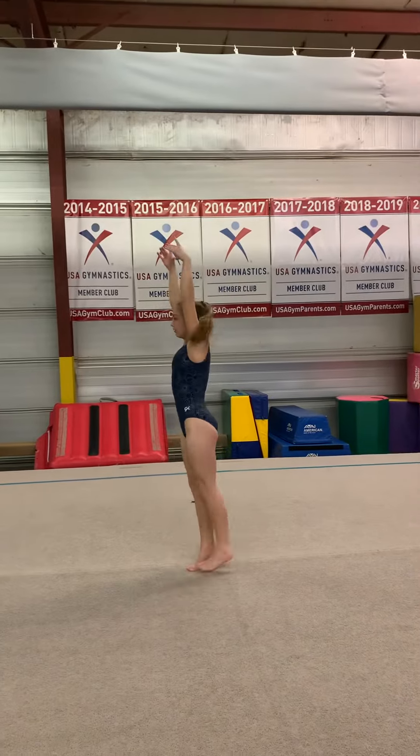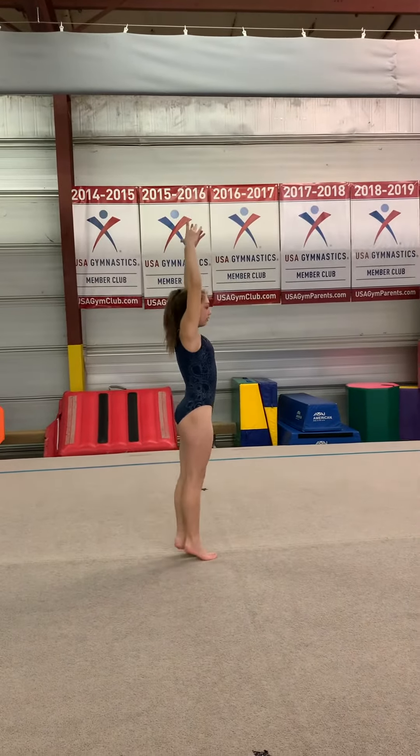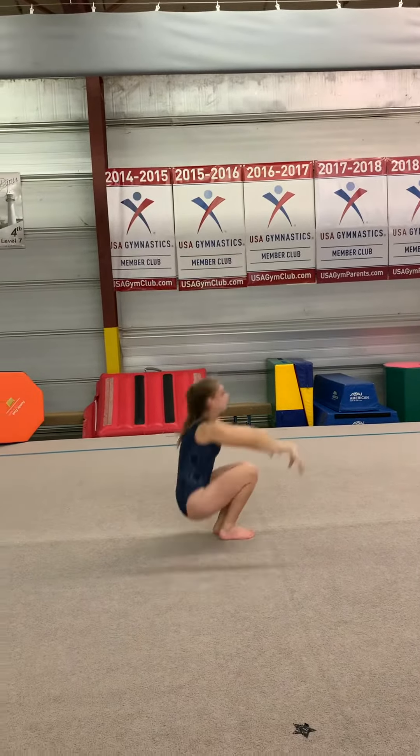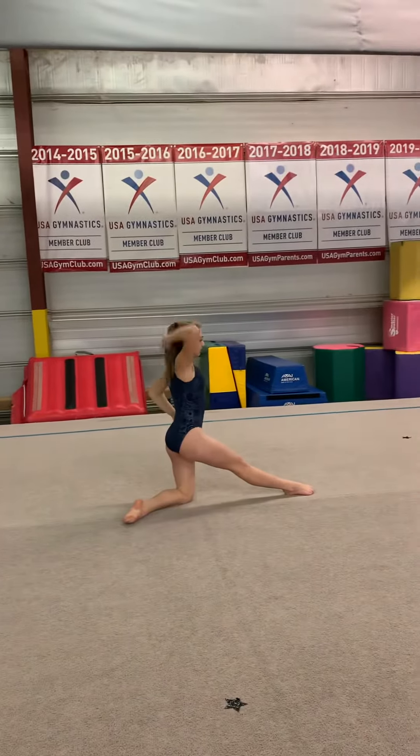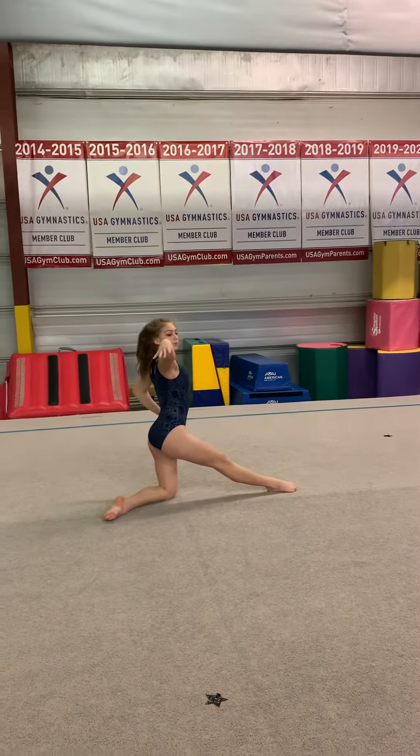Step, block, pivot, pivot, then they're going to go candlestick, bend one leg in, and pose. The pose is optional, whatever they want to do. Step, go.